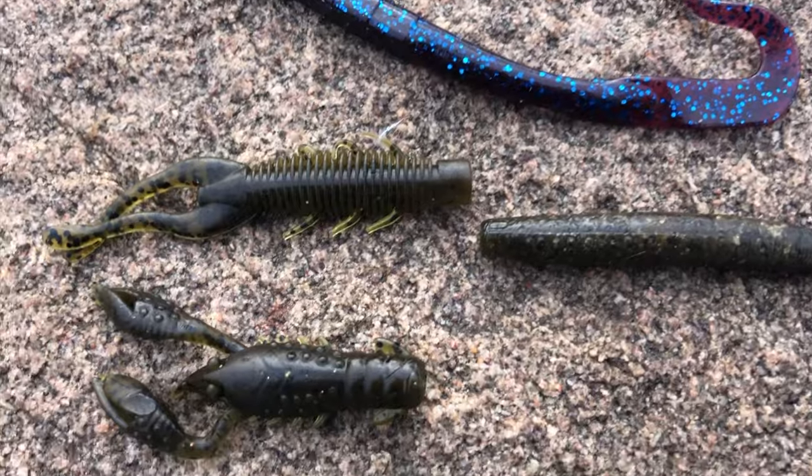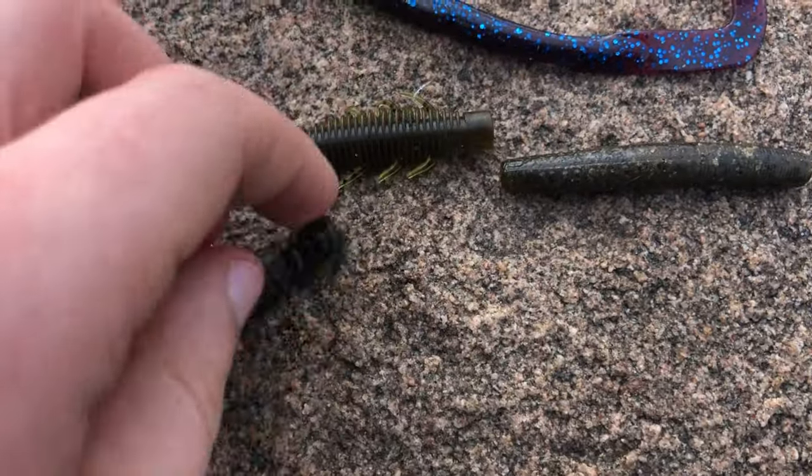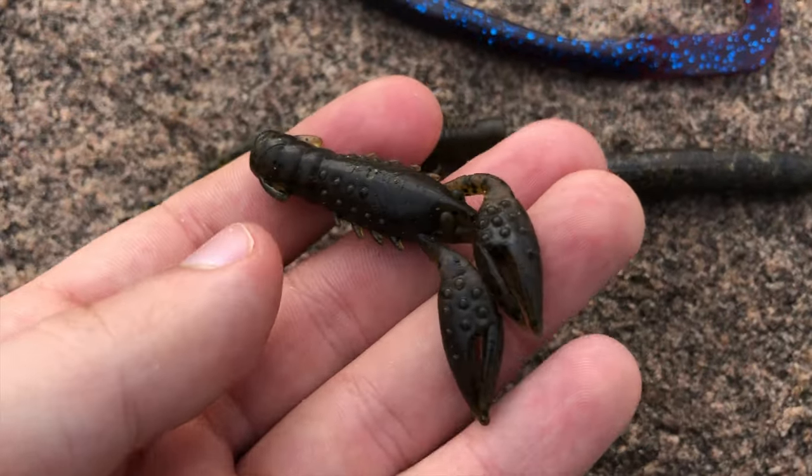Ned rig baits are going to be great for finesse situations and will usually be about one to two inches long. They are shaped to look like worms, craws, and insects that crawl on the bottom. Buoyant, floating plastics will work best in these situations because it'll keep the bait upright for bass, perch, panfish, and crappie.